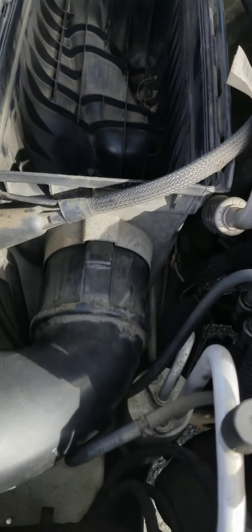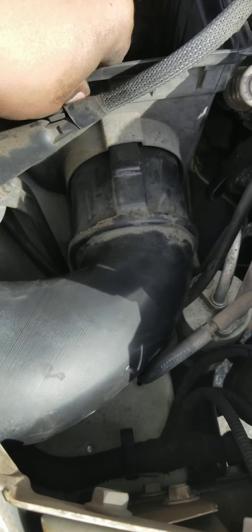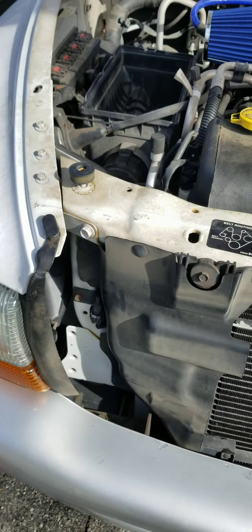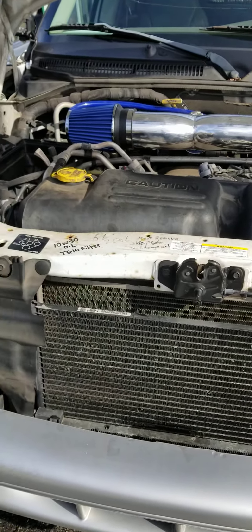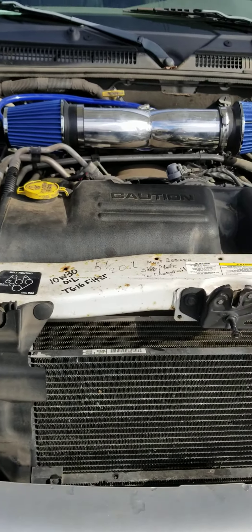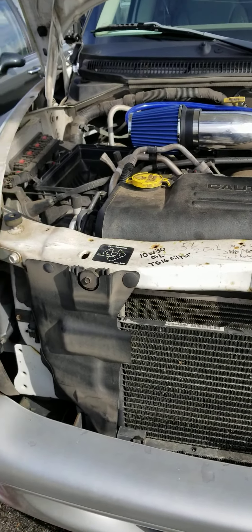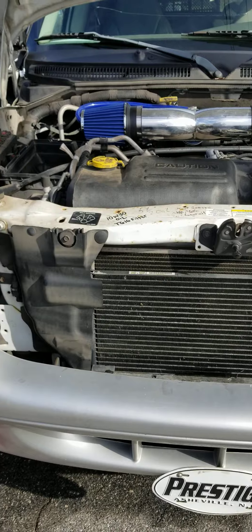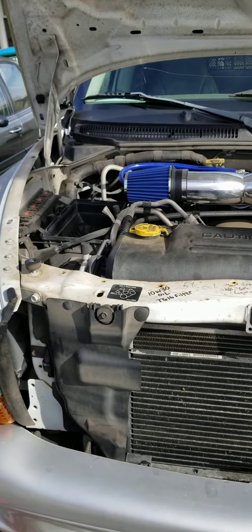Now, if anybody knows how to get this box out — it's got this funky fitting, all it does is turn and I can't get it to come out. There's also another one down there that holds the box in place and I can't figure out how to remove it. I don't know if you need a special tool. Honestly, I'm just going off of what I've seen in other videos for Dakotas — I very rarely find anything specific to a 2002 Dodge Durango. Everything's always for the Dodge Dakota.